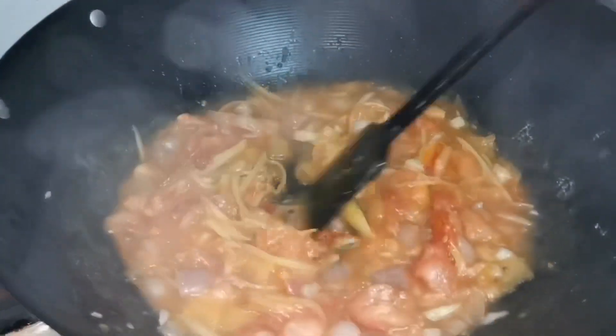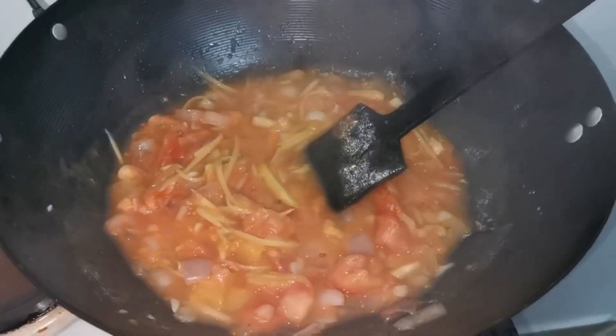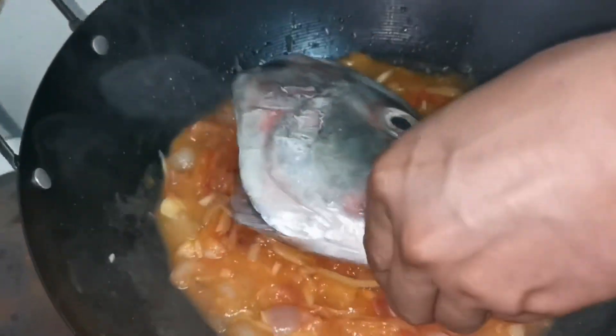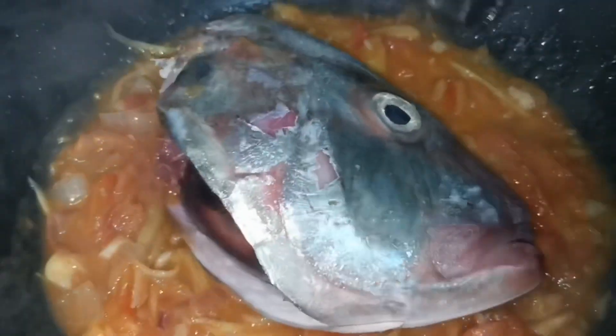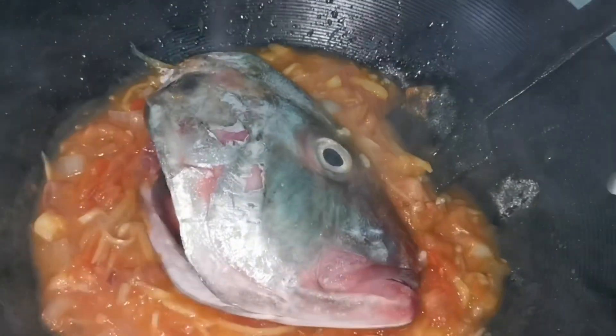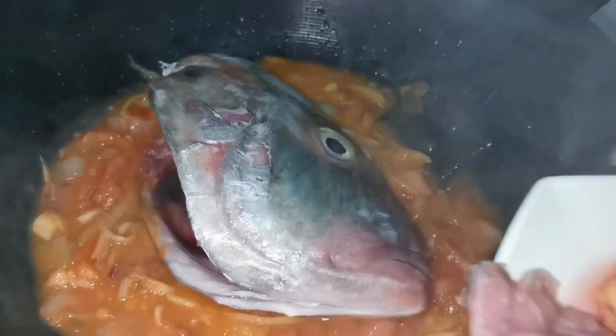Okay, we can now place the trabali. First, I place the head part and the middle. Look at this, boss — it's such a big head on this trabali. And it's fresh — look at the eye. The eye of the trabali is so lively and bright. It's a beautiful eye of trabali.